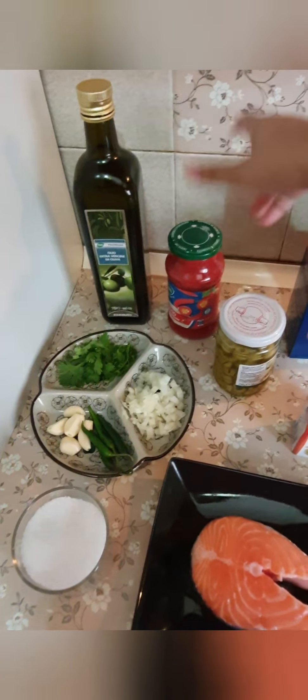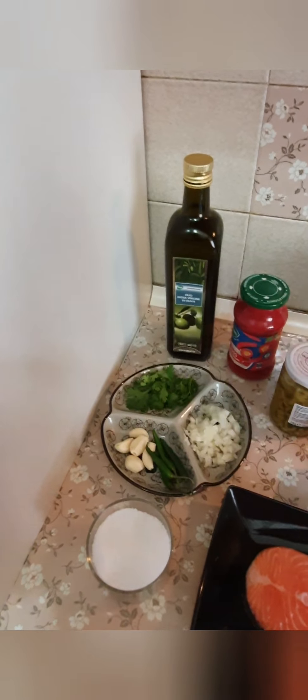The sauce is made with tomato sauce. This is olive oil, 25g, and the sauce.